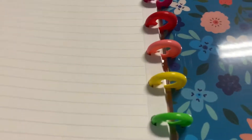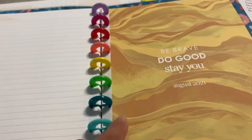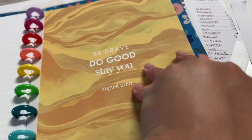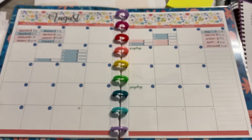I moved them over here after I hole punched them. The cover page is not so cute, but I like that the letters are white so it still works out. And now I get to put them in my Happy Planner.